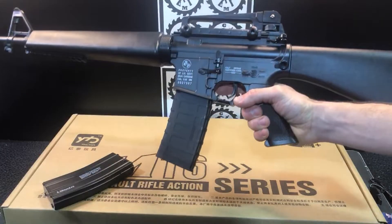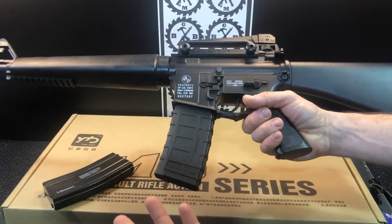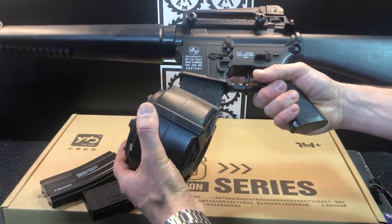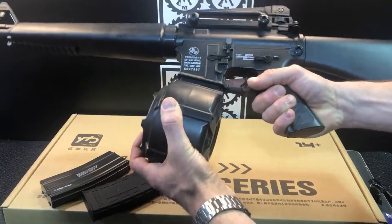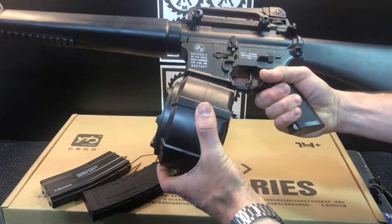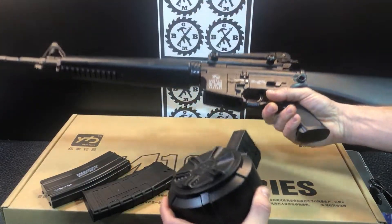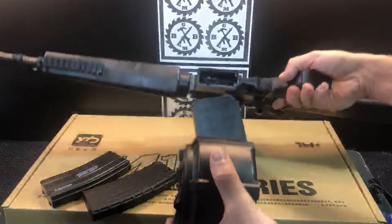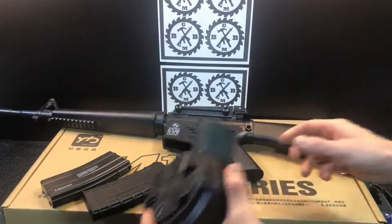The Gen 8 magazine locks in and I'm going to shoot it with that too just to confirm. It also appears the drum mag fits — you just need to give it a little more of a push but it locks in, then push to release. The connections line up just fine so it should work.